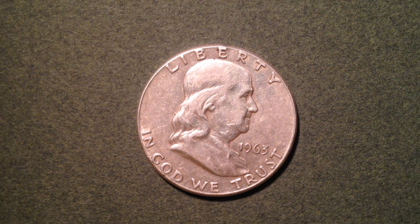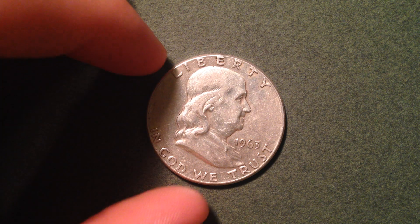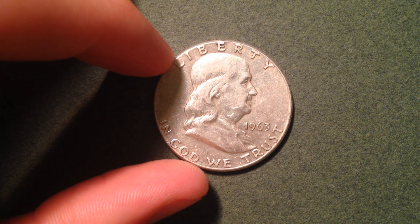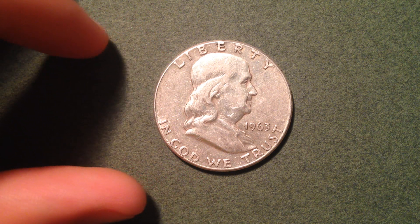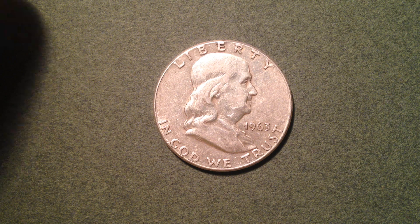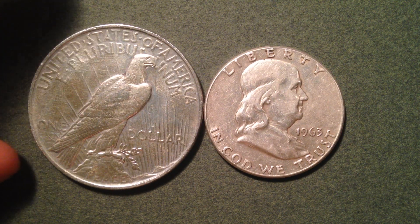Alright everyone, that's all the time I've got for today's video. Hopefully you found this informative as we talked about the Ben Franklin half dollar, which was made from 1948 all the way until 1963. Thank you very much everyone and best of luck coin collecting out there.